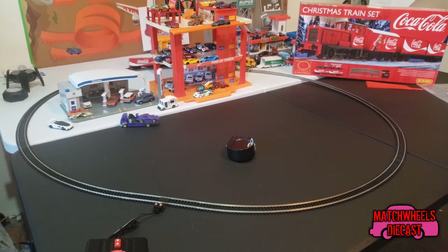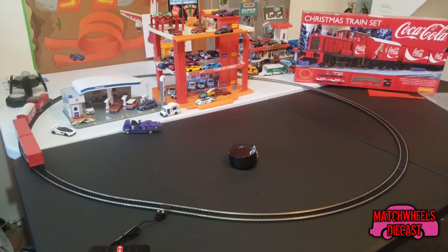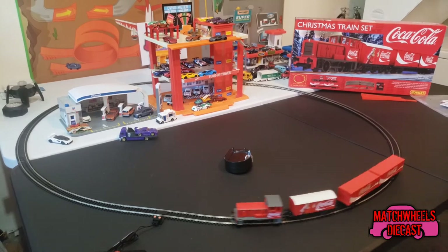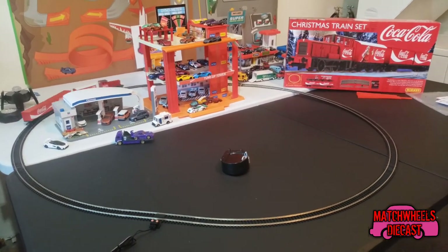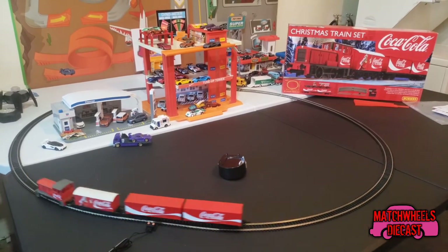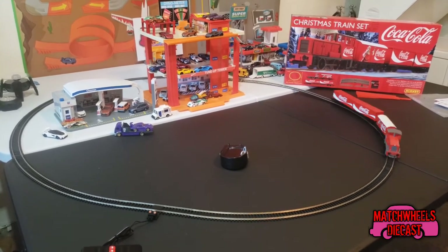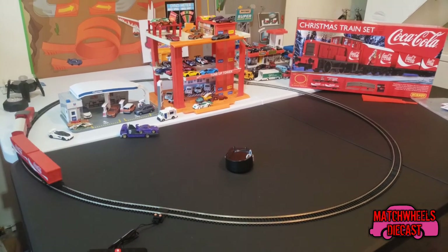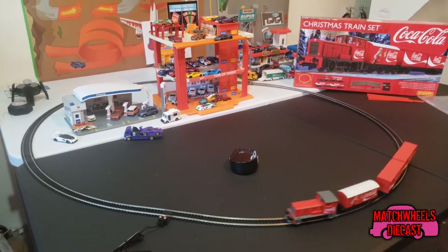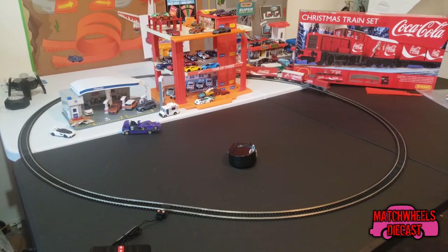So that's a look at the Hornby Coca-Cola Christmas train set. I'm returning to an old hobby of mine and I hope you'd be willing to join me as we progress through the hobby and see what I can do with my overall layout — it's going to be a mix of real life looking places with Hot Wheels and Matchbox play sets. If you search for this train set on YouTube there are channels that could do a way better review than I ever could — I personally like Sam's Trains, he just gives an in-depth analysis of locomotives and train sets. Thanks for watching, please hit that subscribe button, remember to play with your kids, and I'll see you next time.